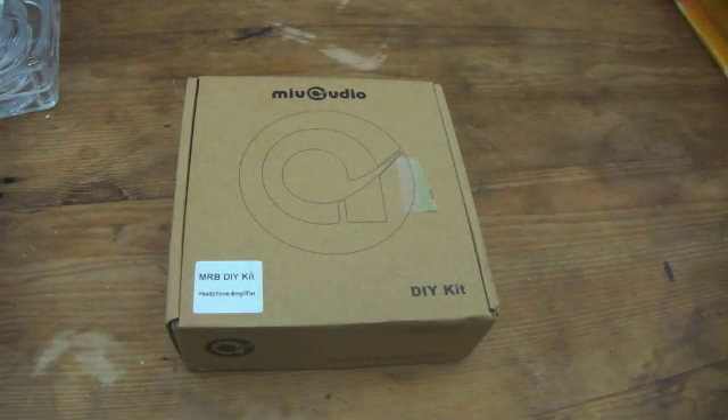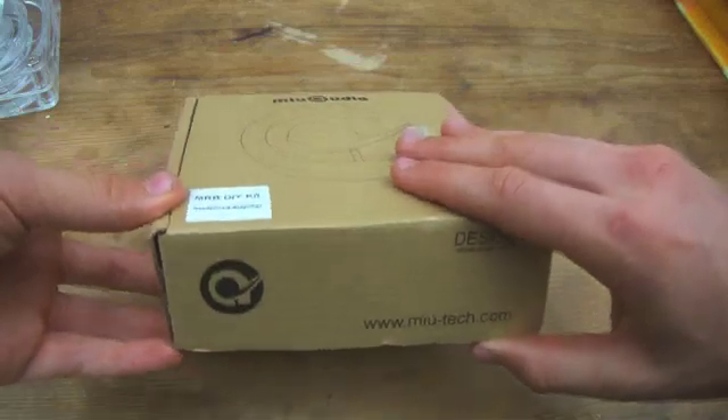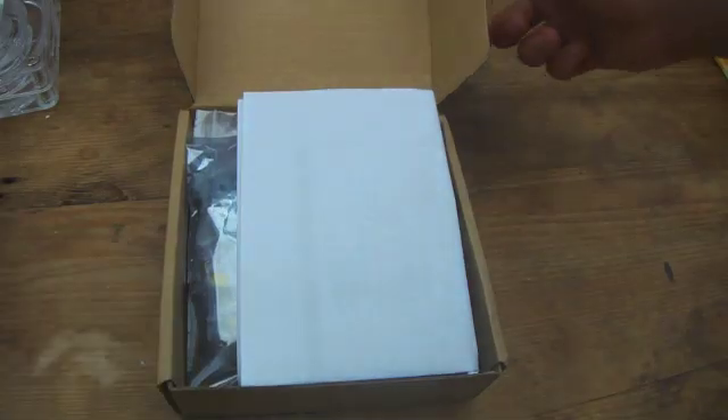Hey guys, I'm going to be doing an unboxing video of the MyAudio MRB Headphone Amplifier DIY Kit. This will be an amplifier you have to make using soldering on the circuit board and installing it into the housing amplifier.